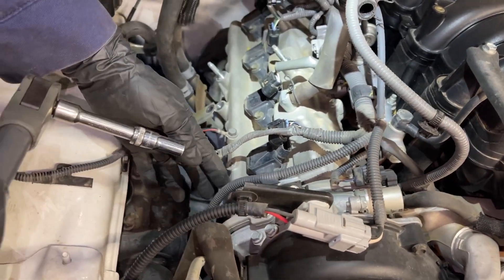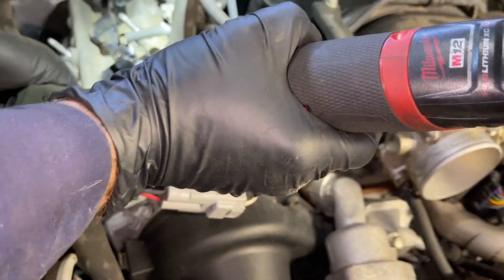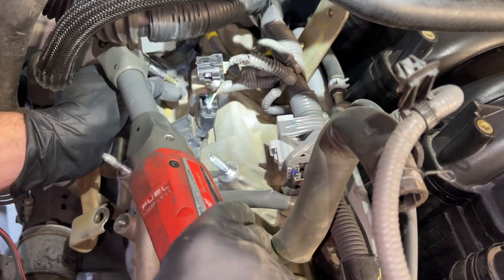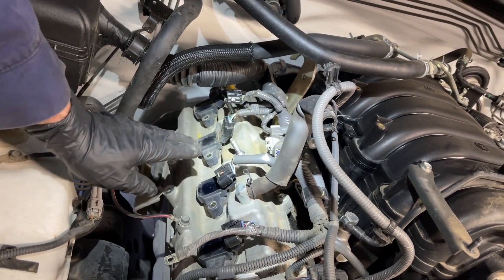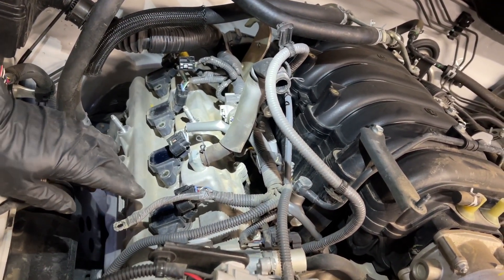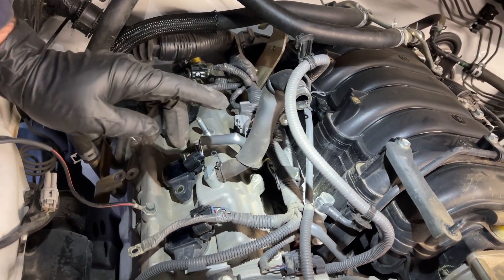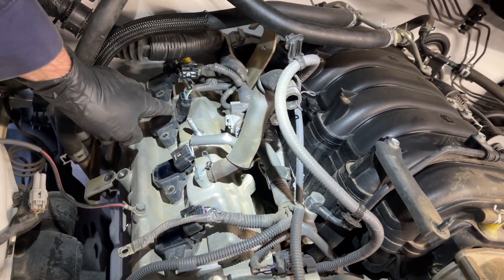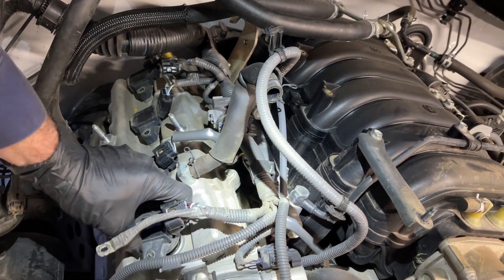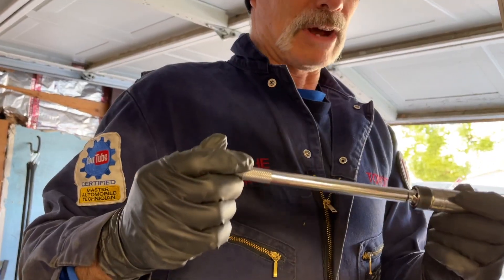Now I'm going to disconnect the coil packs from the valve cover — they're held on with a 10mm bolt and I'm going to zip them out with my Milwaukee ratchet. I've got all the coil pack bolts out. It's not a real big deal if you mix these up, but I'm going to keep them in order. On the passenger side, this is the number two cylinder, number four, number six, and number eight. On the driver's side, it starts at the front going one, three, five, seven. I'm going to label them with a little paint pen.